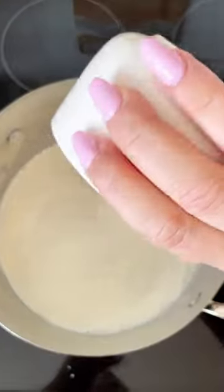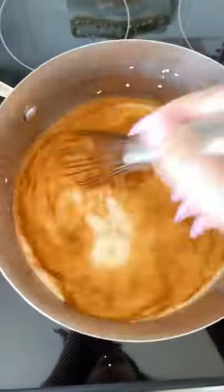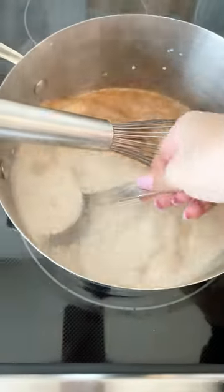Add three cups of whole milk, a cup of heavy whipping cream, one teaspoon of cinnamon, and a half teaspoon of nutmeg. Whisk it together over medium-low until it starts to steam.